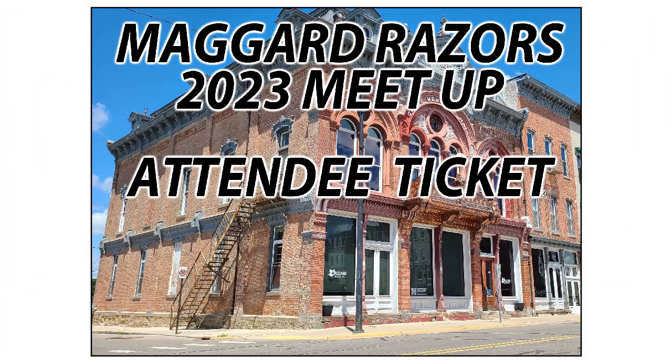Viewer Chaz King sent along this heads up: Maggard's first meetup in three years. Tickets went on sale Friday, February 17th, 2023 at noon. The meetup is being held on June 3rd, 2023. Upwards of 20 vendors will be there — tickets are going fast. They've sold almost 100 out of the 220 available already.